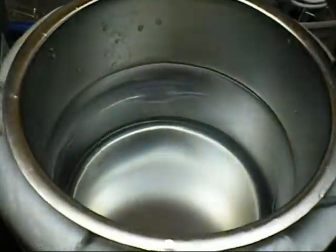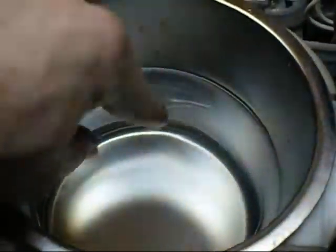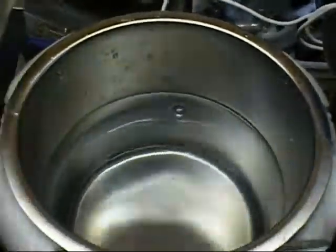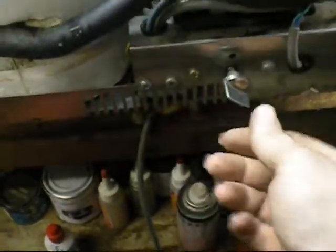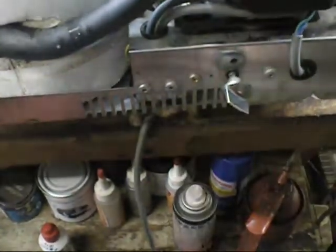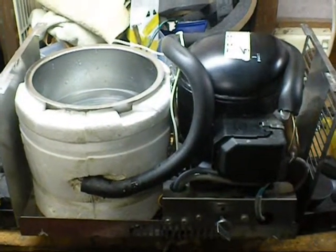I put some water in this one and five minutes later I already got some hard ice buildup in it — can't even get that off. It's nice and cold in there, ready to put a bottle of beer or something in it to keep it cool on a hot day. I found a knob off the Kelvinator air conditioner that works nicely. Quite happy with these units. Thank you for watching.